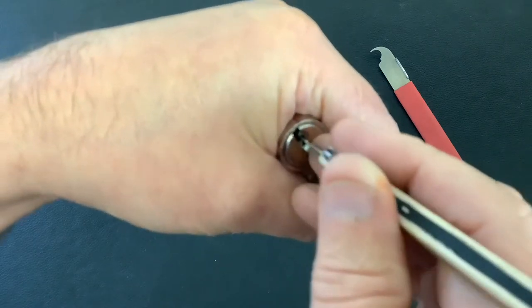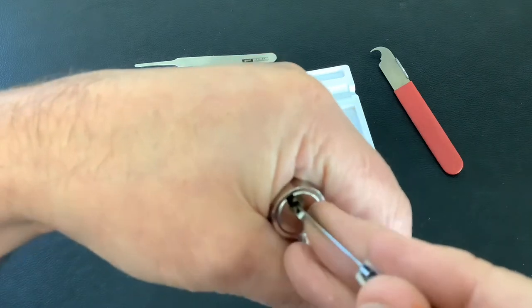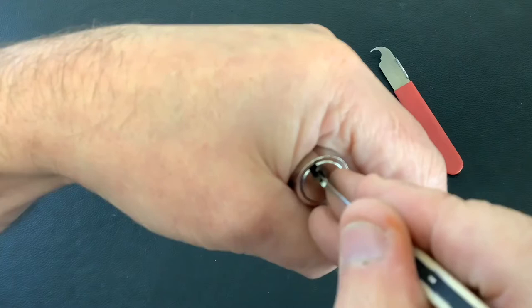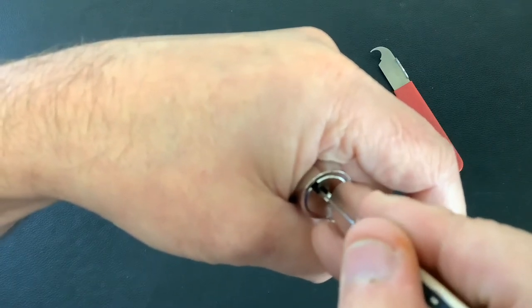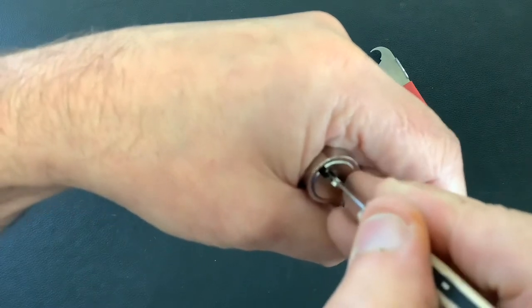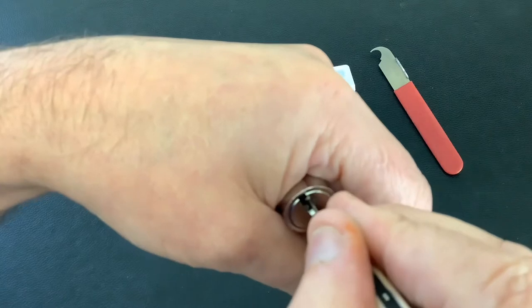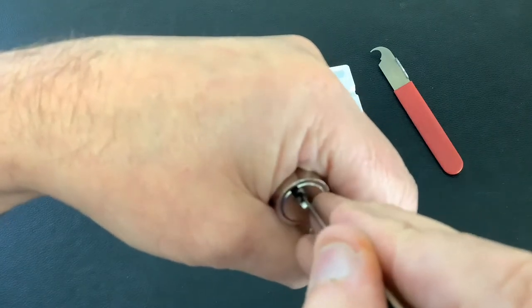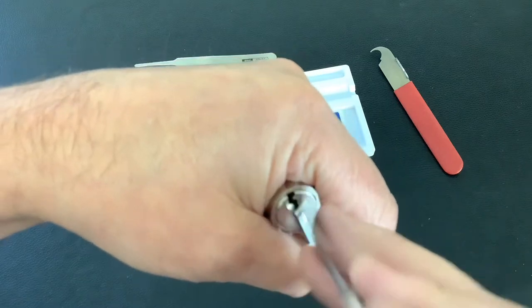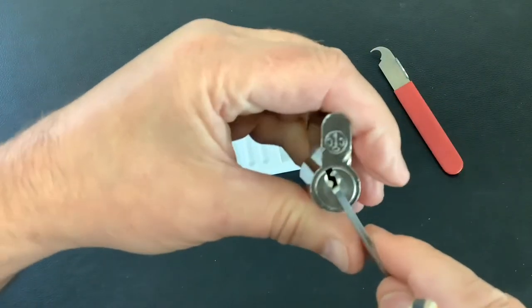Back into that full set again. This may take a bit of time so bear with me — go and have a cup of tea, come back in five minutes. Stuck on that back pin there... and we get it! So yeah, what a tricky little lock to pick.